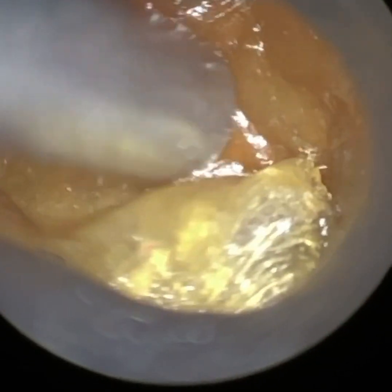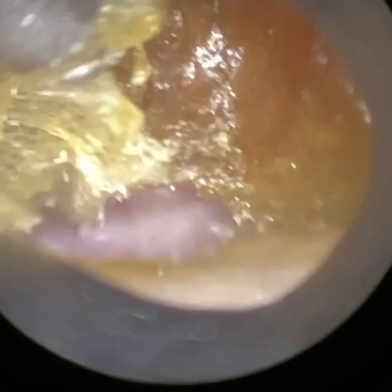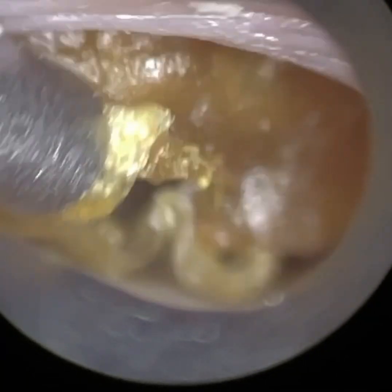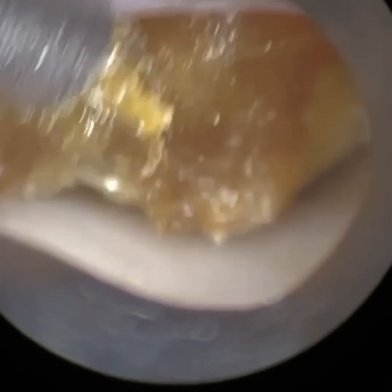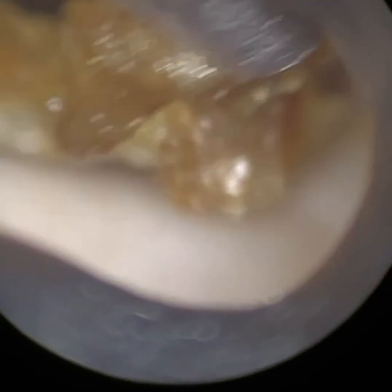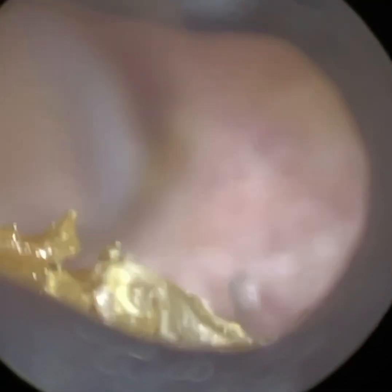The speculum is designed to dilate the ear canal, as opposed to if you're using the endoscope, where there is no speculum attachment and you're relying upon the endoscope itself. You need to acquire that skill in order to stretch and widen the ear canal as you simultaneously introduce the instrument with the opposite contralateral hand. So this is a lot more user-friendly in that respect.